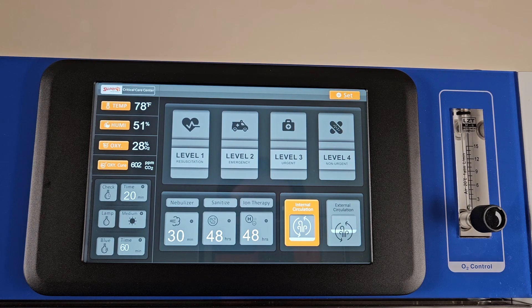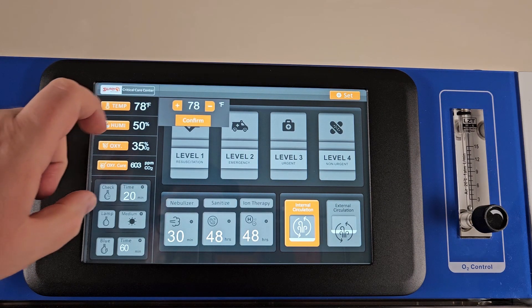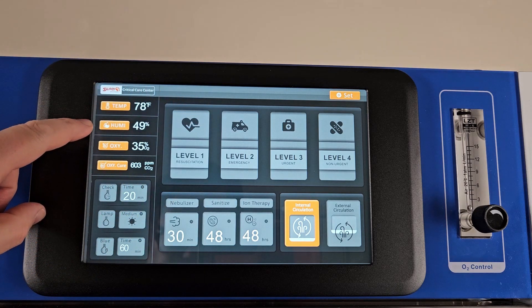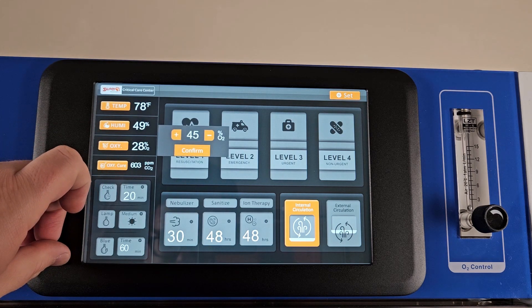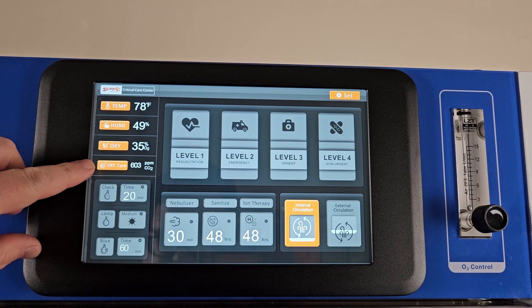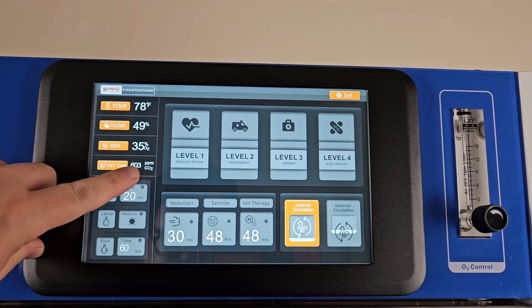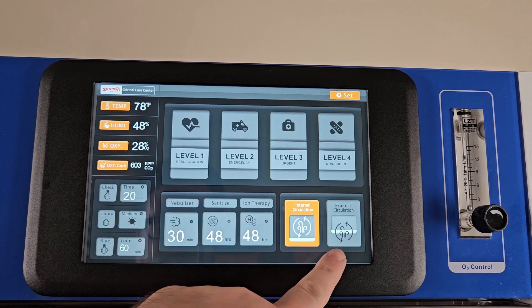You can control all settings for the unit using the touch screen at the top of the unit. Tap the temperature button to adjust the temperature in the unit. The humidity readout below this is just a reading of current humidity and cannot be changed. You can change the oxygen concentration in the unit by tapping the oxygen button and changing the concentration. The CO2 reading will display the current level of CO2 in the unit. If the CO2 reaches or exceeds 2,000 parts per million, the unit will automatically switch to external circulation to allow for CO2 venting.